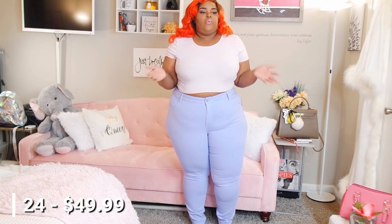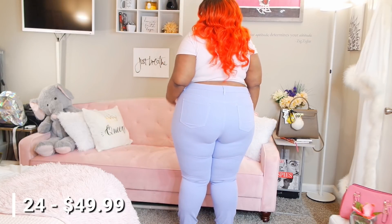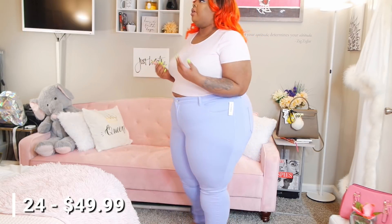These have front and back pockets which I like, but they just don't feel how I want them to — they don't contour with my body and move with me the way stretch denim does. So if you're looking for something flattering, I don't think this will do it. This is what the back looks like. They feel better on than the black pair, but they're a 24 and that really irks me with companies — just be consistent with sizing.